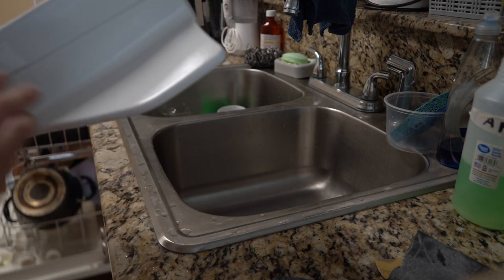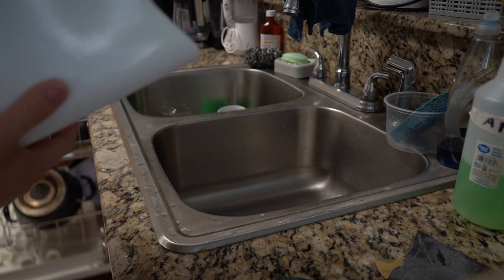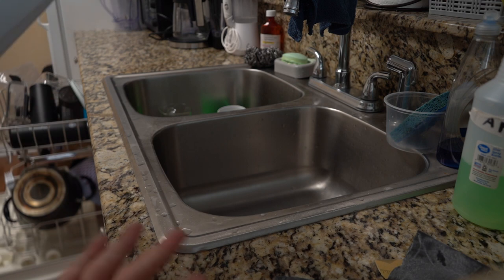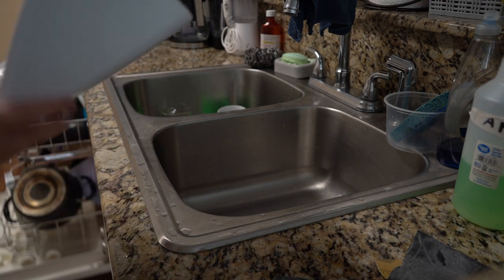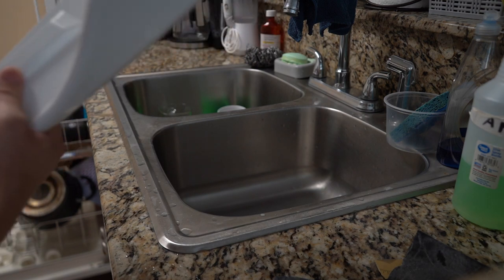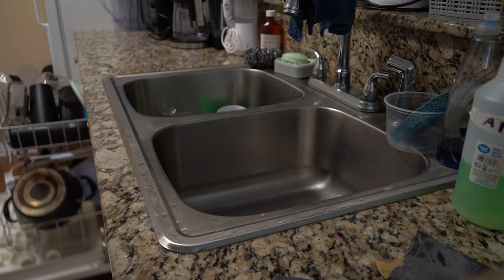The 2000 grit is supposed to remove any dirt and imperfections. The 3000 is supposed to refine it. Usually you finish at 8000, but 5000 is all I've got. 5000 can be used before the 8000 if you want, though 8000 will refine it better. Since I don't have 8000 we'll go with 5000 and polish from there.